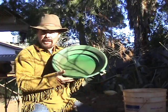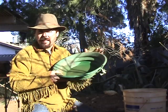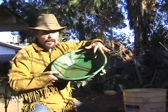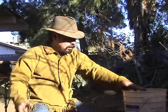Last but not least, every prospector's got to have a gold pan. I really like these Garrett super sluices — got the huge ridges right here, and ain't no gold getting over that. So I'm going to show you how to put it all together so you can start sampling.